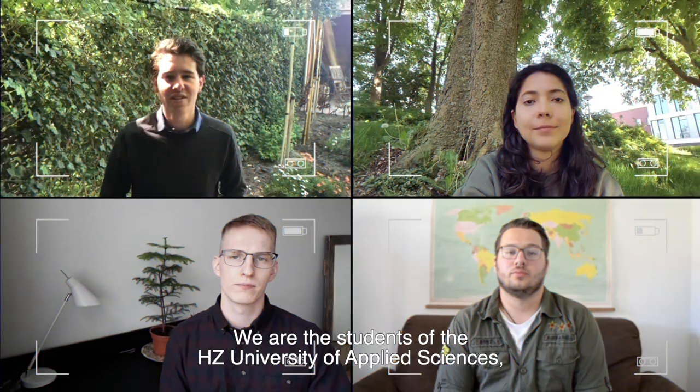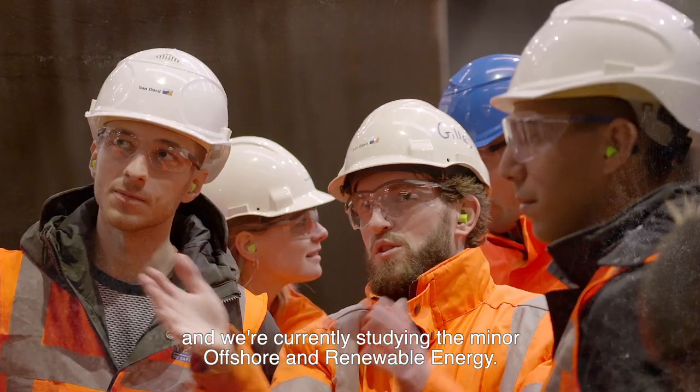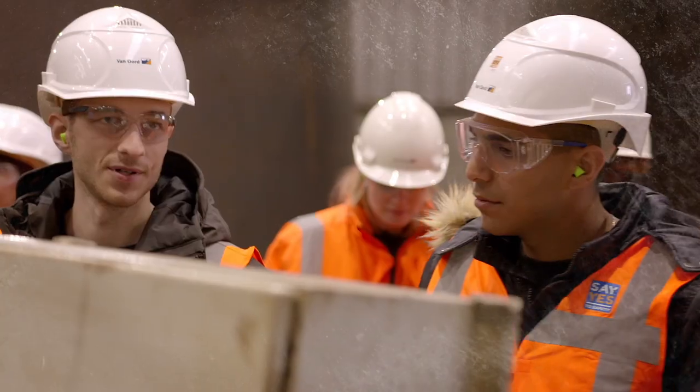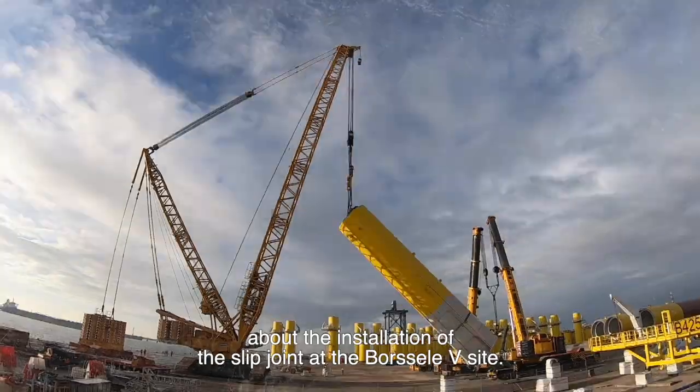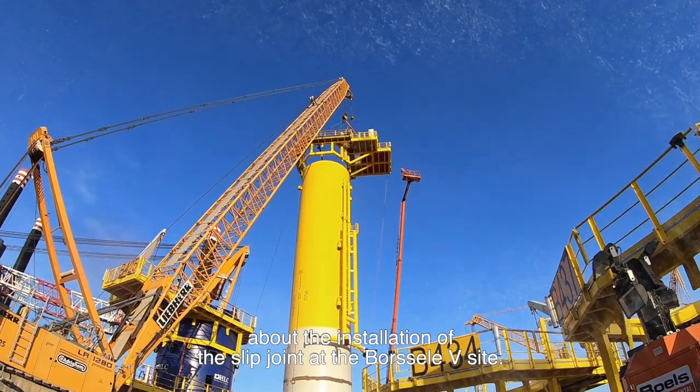We are the students of the HZ University of Applied Sciences, currently studying the minor offshore and renewable energy. We will be interviewing an expert from Van Oort about the installation of the slip joint at the Borssele 5 site.